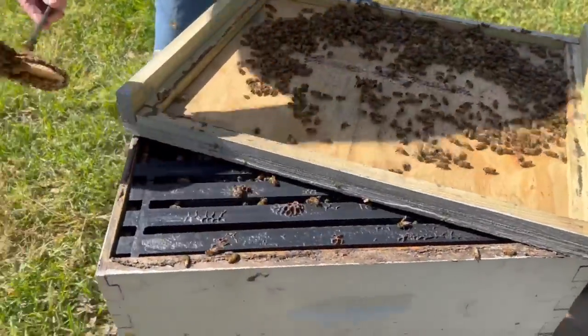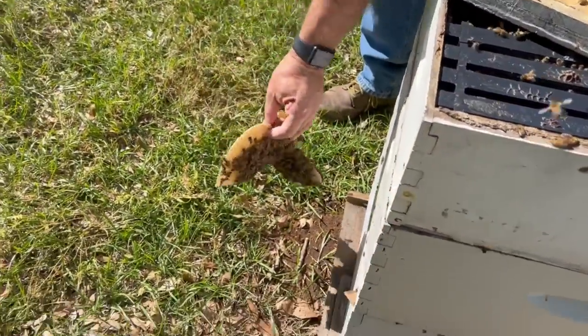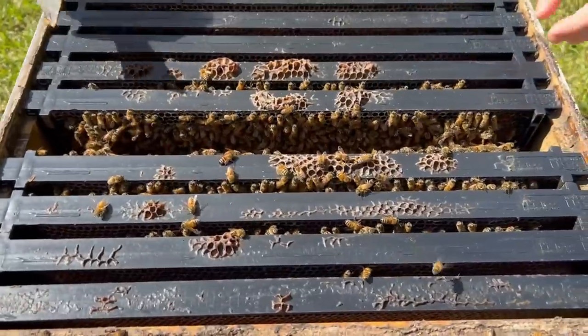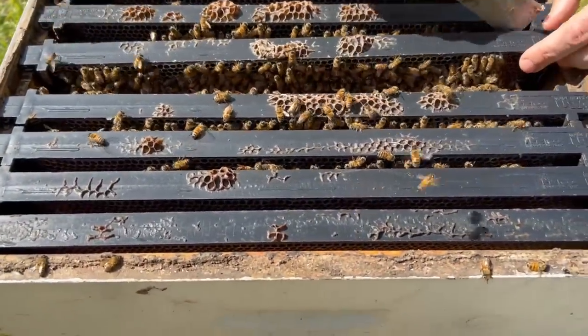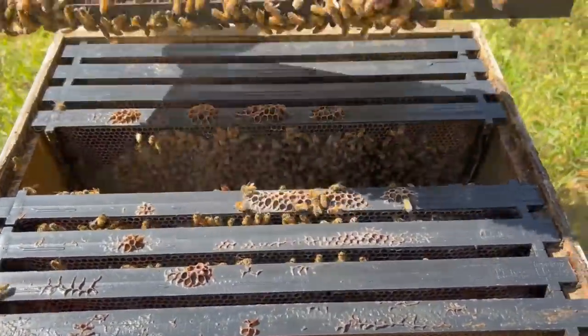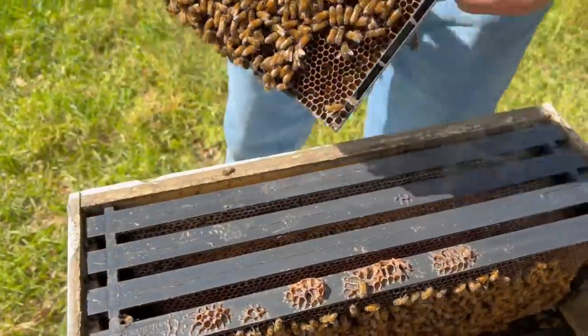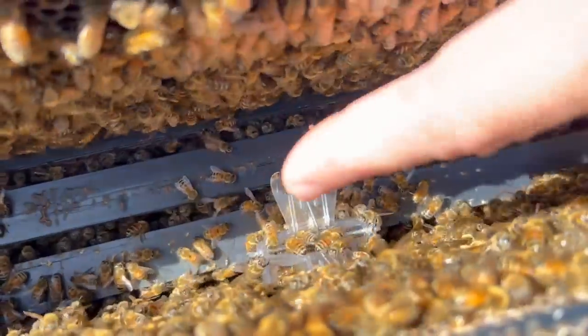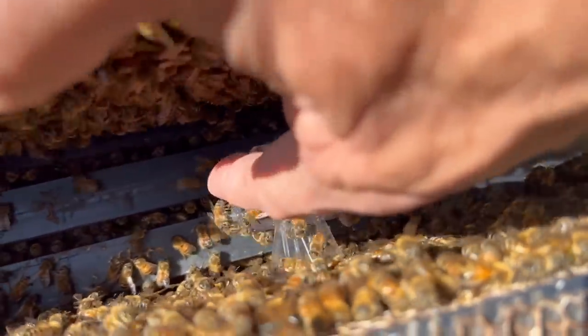So wild, so cool. Just lay it right there and let the bees run in. I'm gonna pull a frame or two out here. They're working on repairing some of this comb and everything. Okay, now the queen is in the queen clip right there. Go ahead and release the queen.